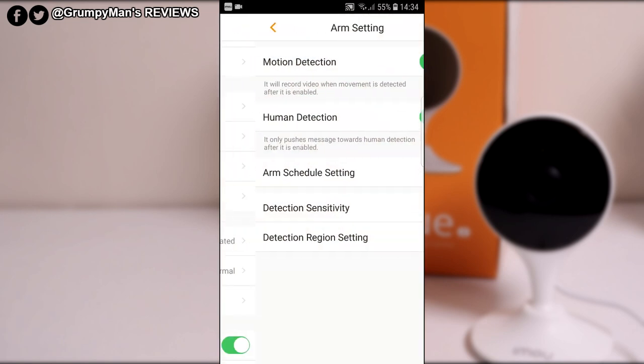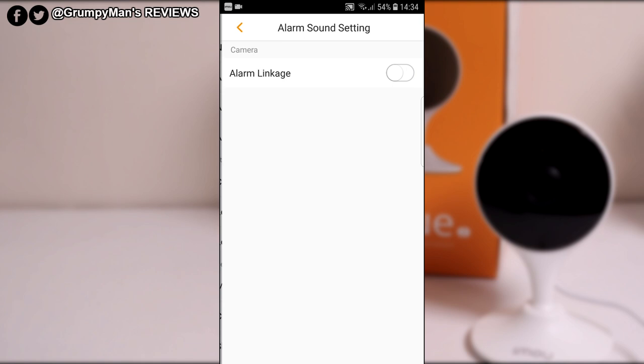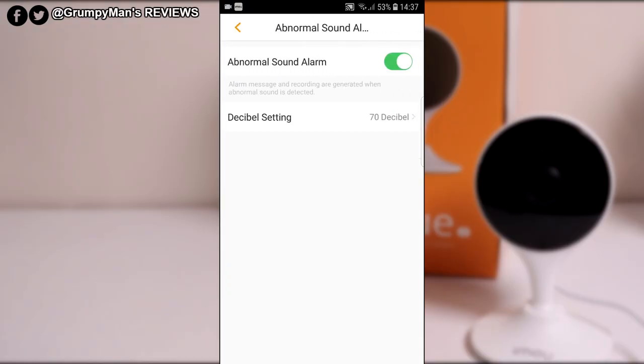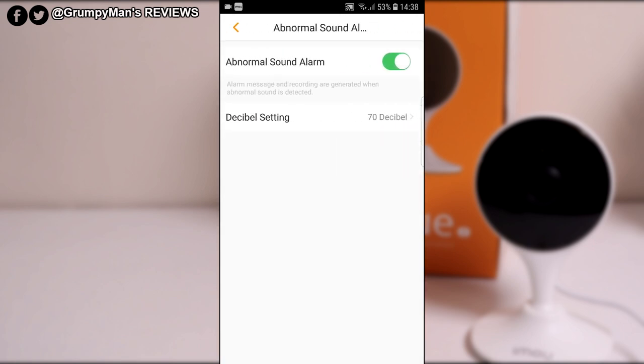You've got your alarm sound setting and alarm linkage — I think if you've got more cameras, it links the same alarm to all of them. You've got the abnormal sound alarm — by default this is off, but I've gone in and turned it on. This is a really good feature. If someone comes into your house and they're going through your stuff, this will send you a notification to let you know it's detected abnormal sound. You can also set the decibel level — by default it's on 70, and I'm leaving it on 70.